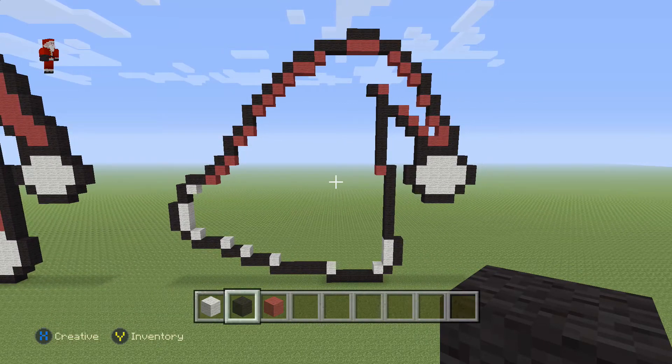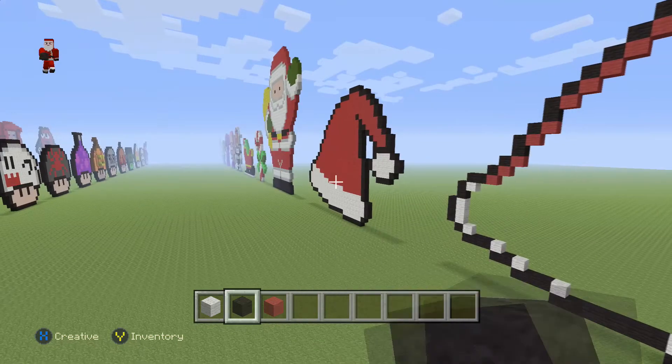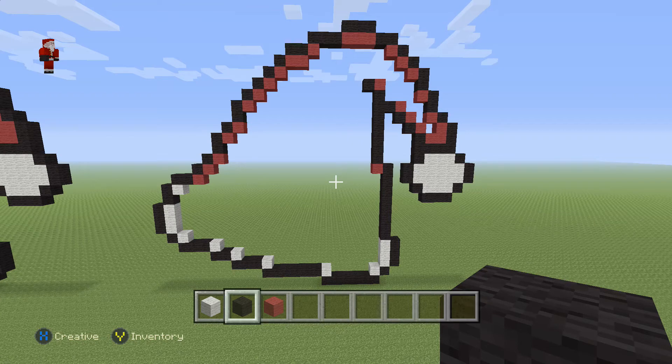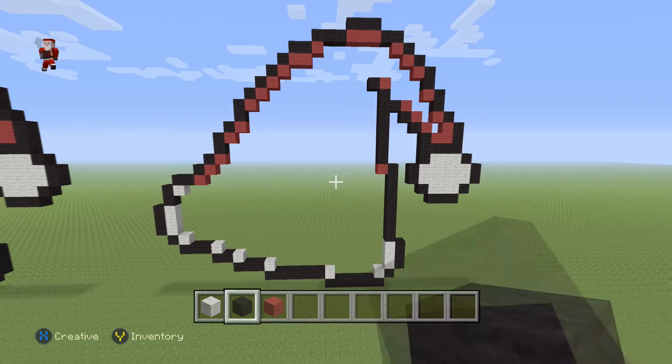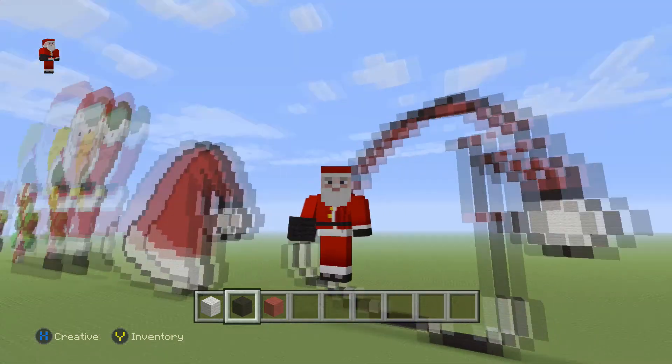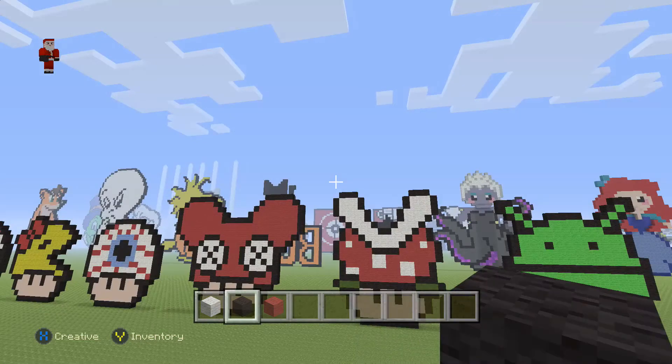That's what you guys should have up to this point. We're still gonna add the little middle dividing mark. Make sure you have this so far — looking good. That's what it looks like so far. Looking absolutely festive.